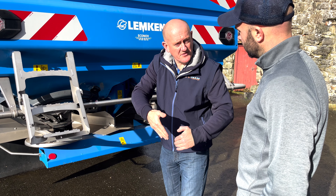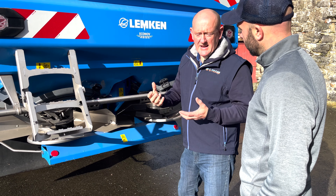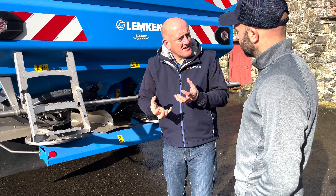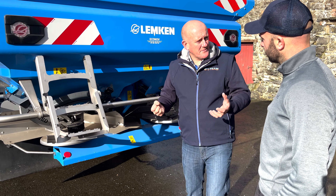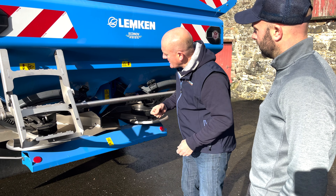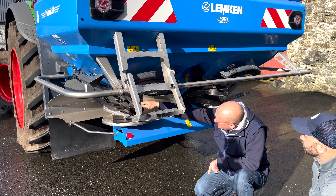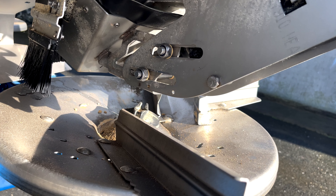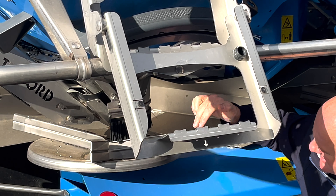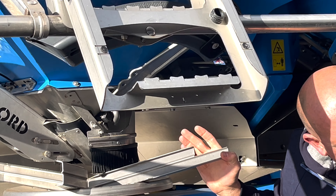Everything can be moved around. Getting inside to check the hopper — our agitators are actually two oscillating agitators. They don't spin around, they actually oscillate. Your opening for the fertilizer isn't on the bottom. The shutters are on the side, not at the bottom, and the oscillating agitator works over and back that way. So even if you stop on a headland — the phone can ring, the fertilizer spreader is running — with a circular system the fertilizer can be crushed or damaged and when you open up you get a lot of dust. With an oscillating agitator, you don't get that, so it's much better.